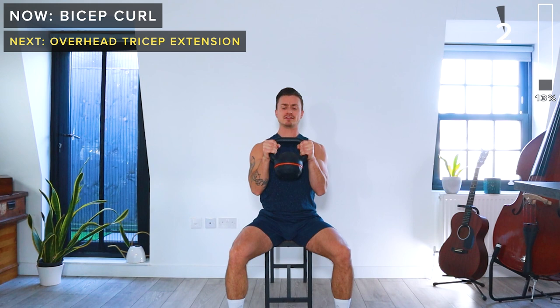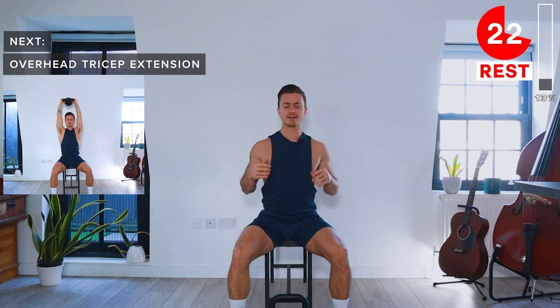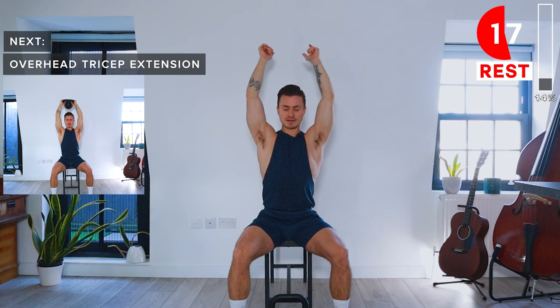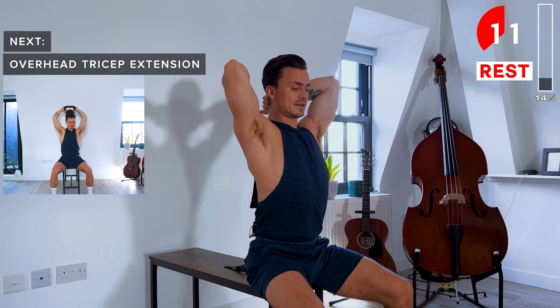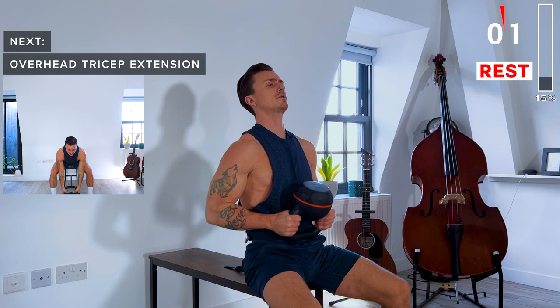Next up, we're going to be doing a tricep extension — an overhead extension. We're going to be holding the kettlebell above the head by its horns with the bell facing behind the body, and then we slowly lower it down and then drive it back up towards the sky. Kettlebell is above, and then we lower it down and extend at the elbows to bring it back up overhead.